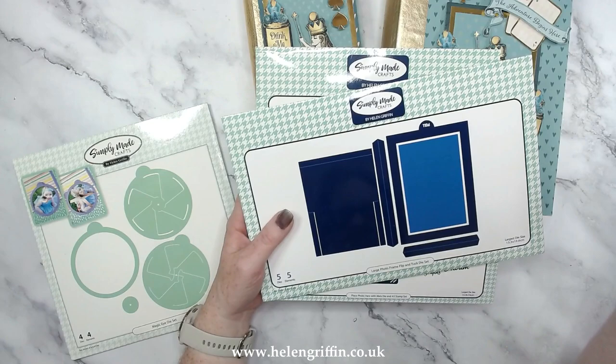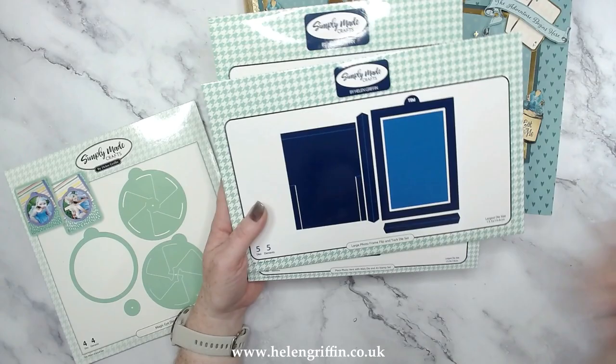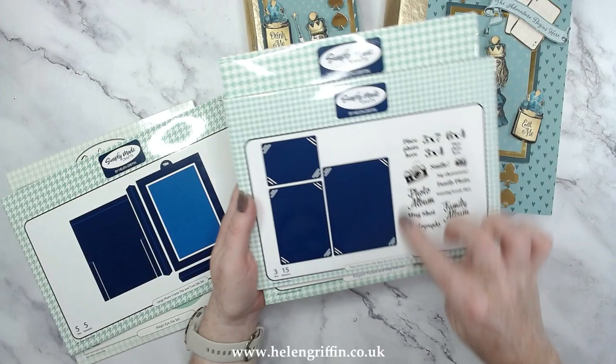This one is the Large Photo Frame Flip — it opens up and you have these pieces that you can turn this whole frame into a pocket, as well as a lift-up frame, which is really quite interactive. We also have some new stamps here — this is an A5 stamp — and we have the Place Photo Here stamp.